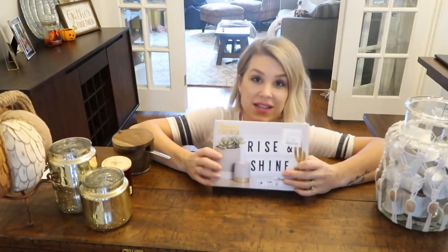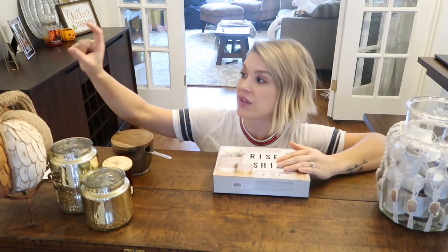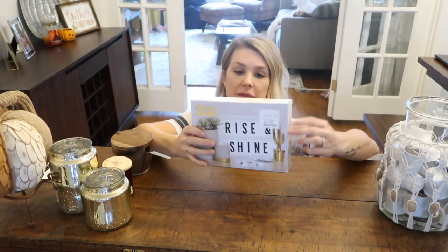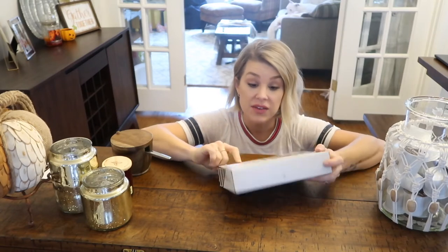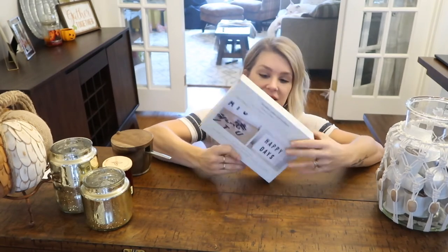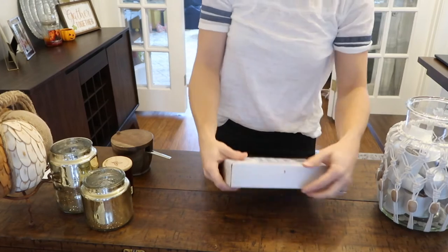I wanted like a little sign that said something like 'but first coffee' — just a little café-type sign. I found this in the checkout impulse section: it's a cinema light box with a bunch of different little letters, like you'd see at a cinema where they change out the movies. I believe it lights up and you can change out the phrase. I noticed it because it says 'rise and shine' and I thought that was super cute, so I'm gonna put that together now.